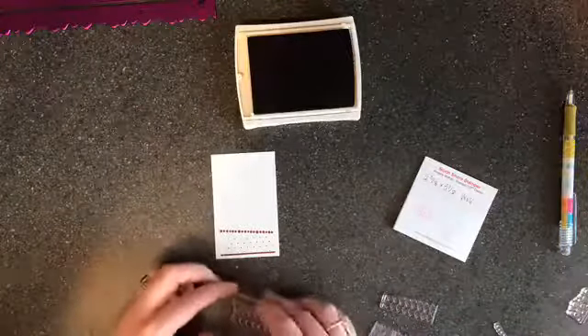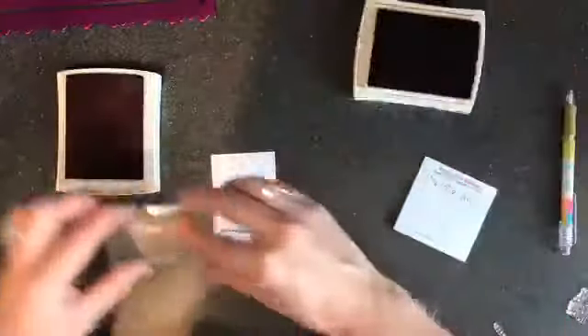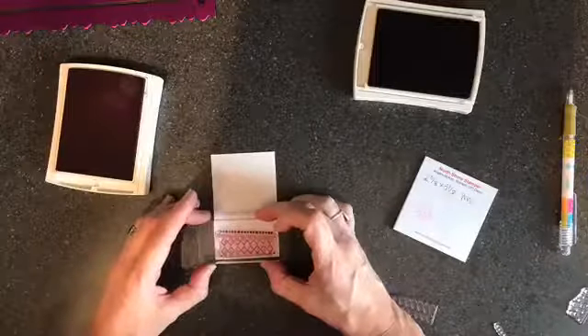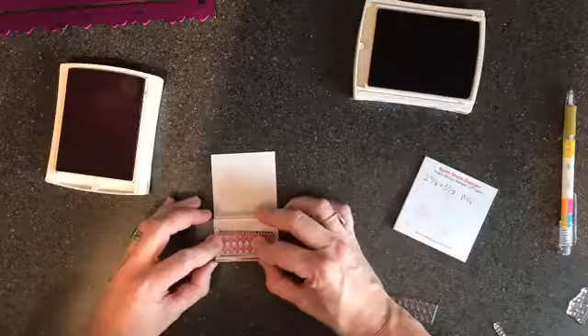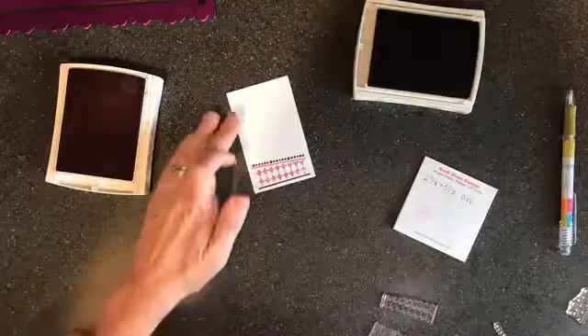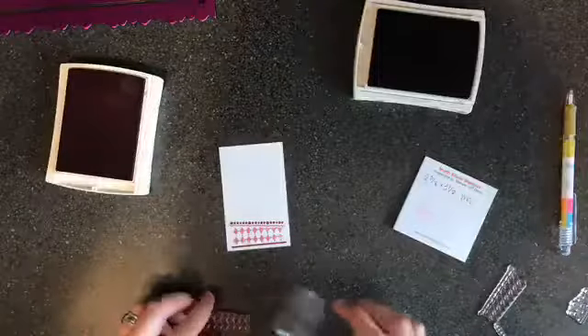I'm cleaning the stamps as I go so I can take them off easily. The next color is Sweet Sugar Plum — I'll slide this one up. This is exactly why I started with the dark color, because it's so much easier to line up with the dark ones than with a light one. There — the second part of the cake is done.